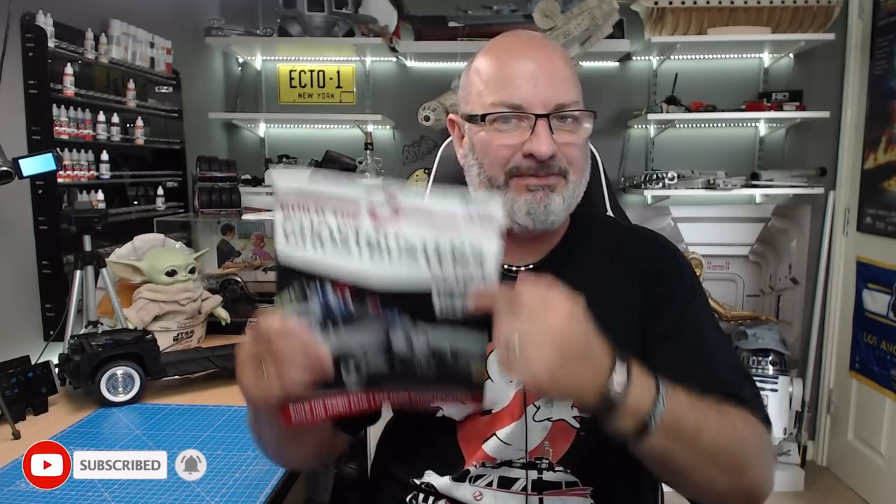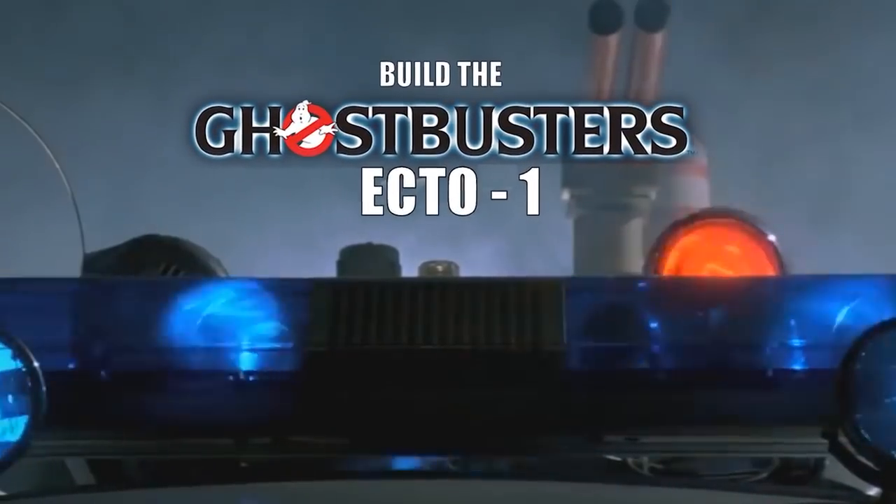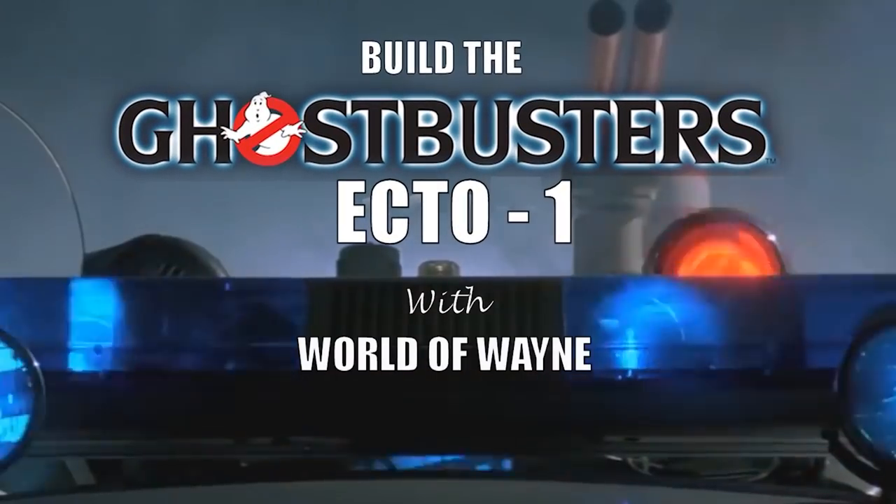Hi all, welcome to my channel. We now have stage 35 of Hero Collector and Eaglemoss's build the Ecto-1. Stage 35 is the first part of issue 11, which encompasses four stages to build. In this stage we're going to start with the electrics and putting the battery box in.